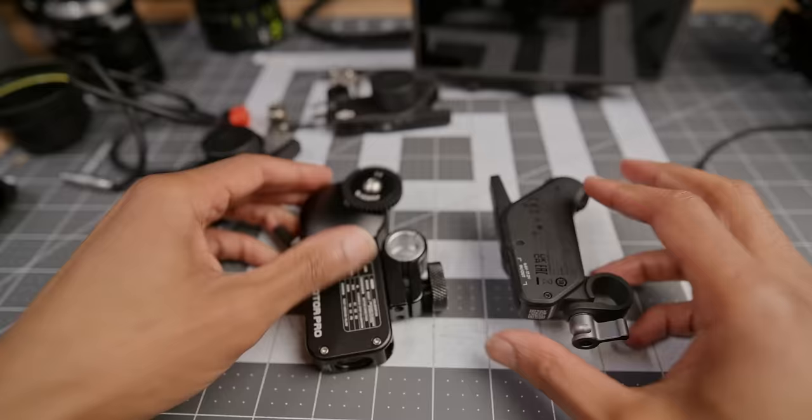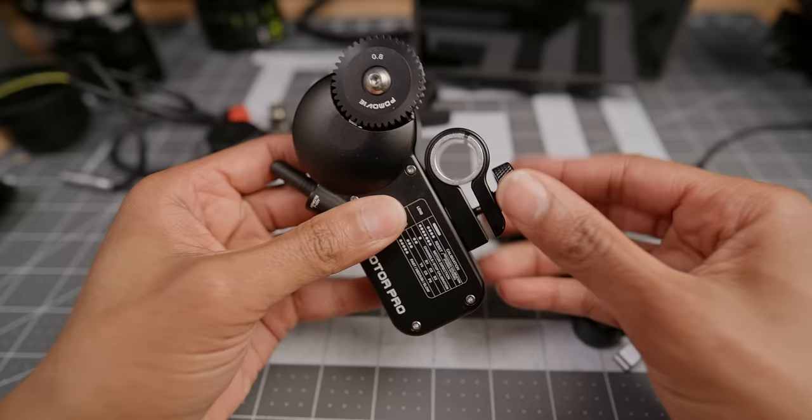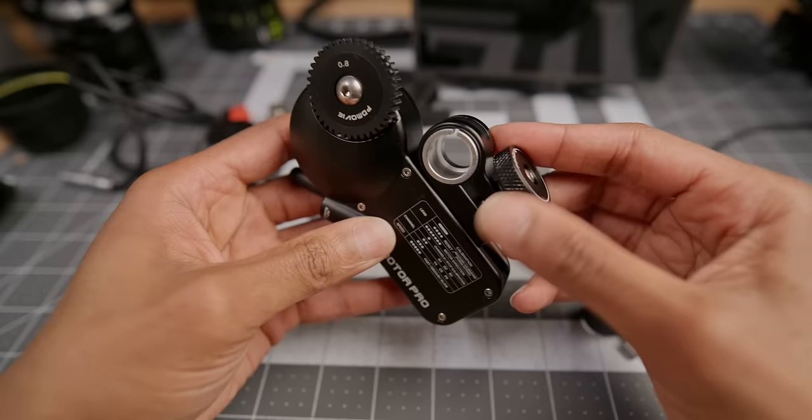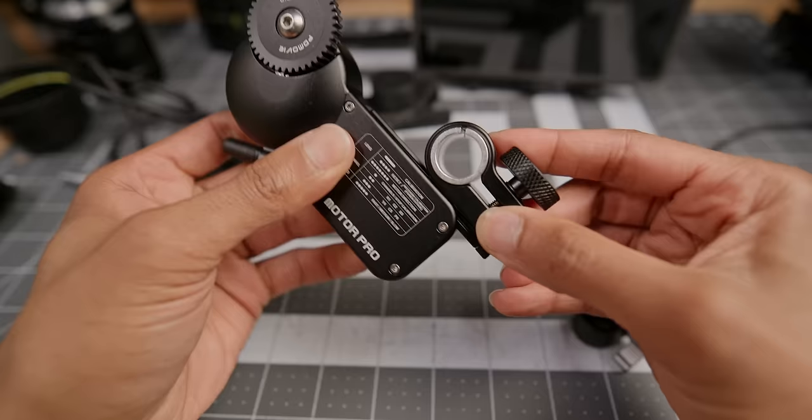My next comment is on the motors themselves. Though they're already long and tall, there is no height adjustment. For instance, if you have a smaller lens and greater distance between your rails and the lens, you want something with a height adjustment to reach it and engage the focus ring properly. With this unit it's a fixed position. This makes sense on a gimbal where you have a short, stubby motor staying close to smaller lenses and cameras, but on a heavier production rig it can vary. I wish there was a height adjustment — as you can see, my PD Movie motor does have one.